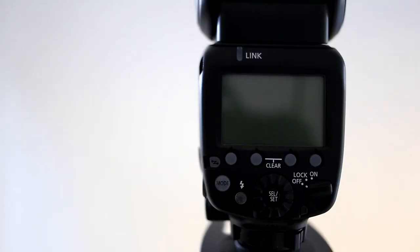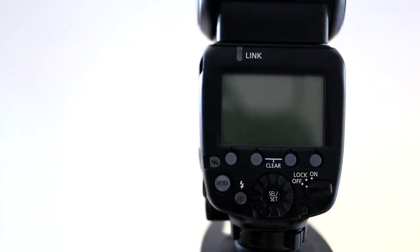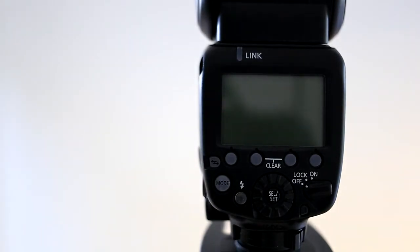Hi, it's Ryan from Ryan Fowler Photography, and I'm going to show you how to set up one of these for wireless flash. This is the Canon 600EX RT Speedlight, and I'm going to show you how to set it up both optically and by radio transmitter with one of these — the ST-E3 RT radio transmitter from Canon.